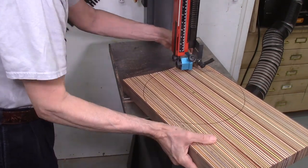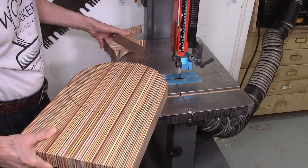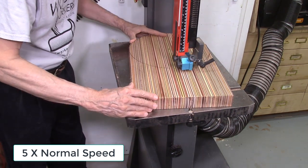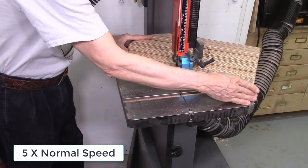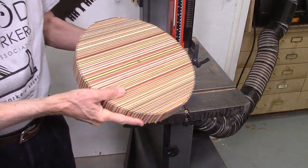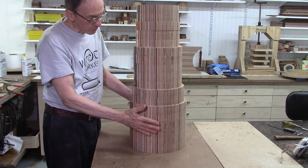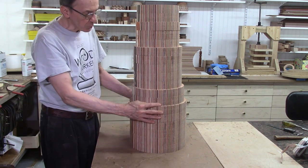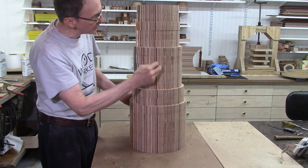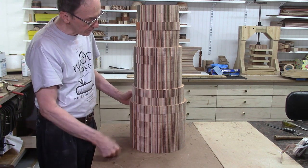From these eight laminated boards, round discs of between 10 and 12 inches in diameter were cut on the bandsaw. The discs were then sanded perfectly round on the disc sander by sanding to the marked circle line. A total of 25 discs were cut and sanded perfectly round. As you can see, the patterns line up exactly from board to board. The next step is to start segmenting these into individual layers.